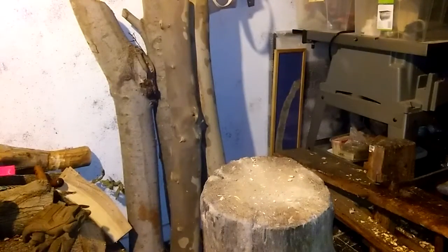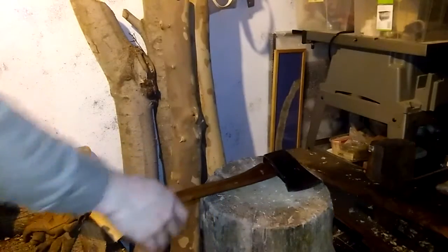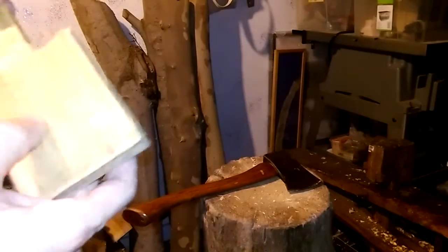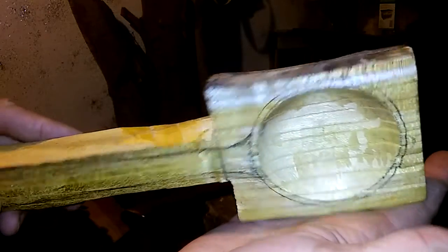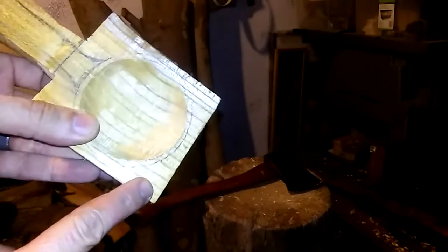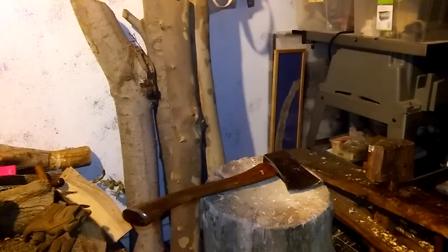Alright everybody, I'm back. We've pretty much finished the bowl. There will always be some very small refinements, but that's pretty much it - it's as deep as I can possibly go without going through, at least where I feel comfortable. It's looking really great. Now what we're going to do is knock these corners off with the axe - one, two, three, and four - to kind of start to get the bowl shape. That's what we're going to work on now.